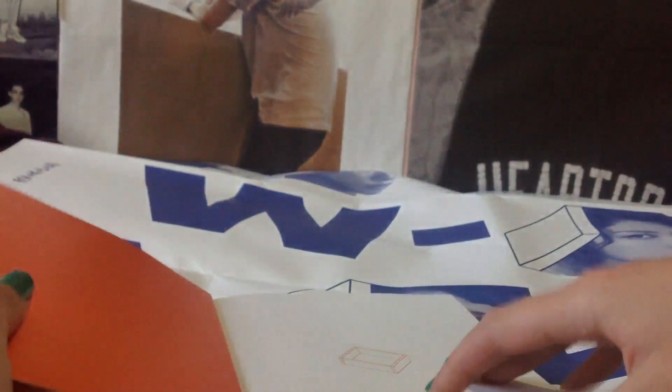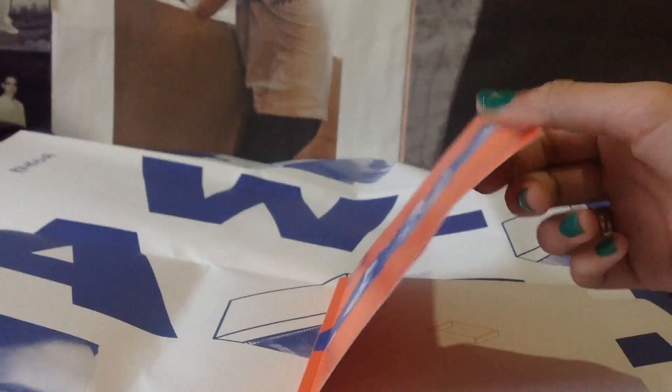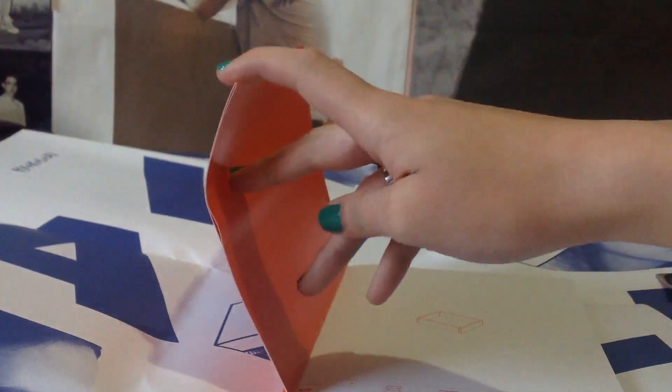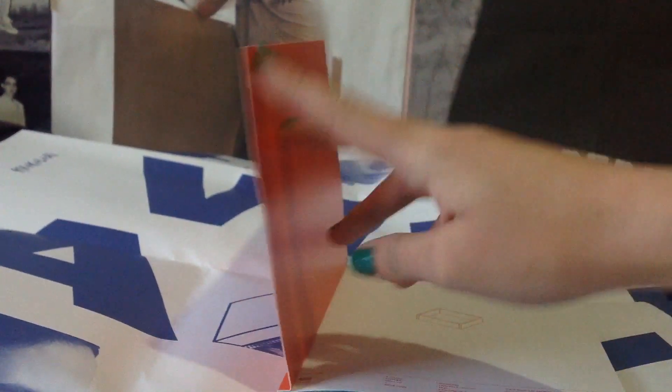So keep that in mind if you're planning to buy more than one copy. This is how it looks inside. By the way, this cover is not very good quality — it's not hard cardboard, it's just some thick paper, as you can see.